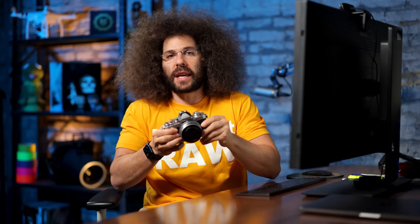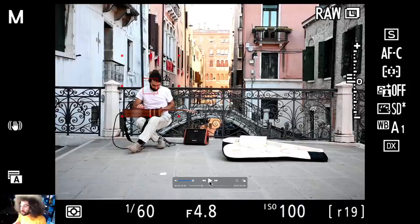Jared Polin, FroKnowsPhoto.com. I want to show you one specific scenario that's going to help you get better photos of people on the street if you're a street photographer, or just better photos by using motion and motion blur when you're out and about shooting. I was in Venice, Italy recently and I used the Nikon ZFC to get a photo of a street busker. I recorded my electronic viewfinder with the ZFC and I want to play it out for you and break down my settings, because honestly you can do this no matter what camera you have.